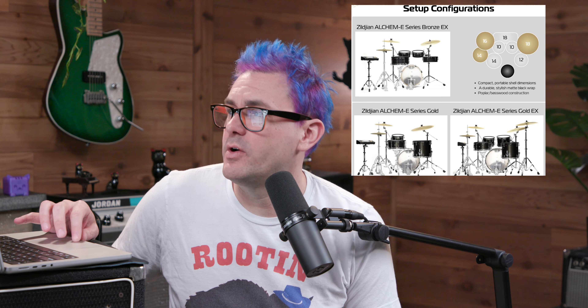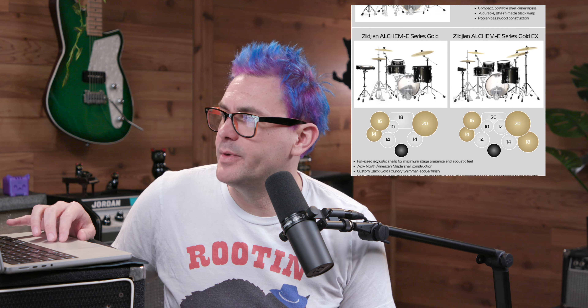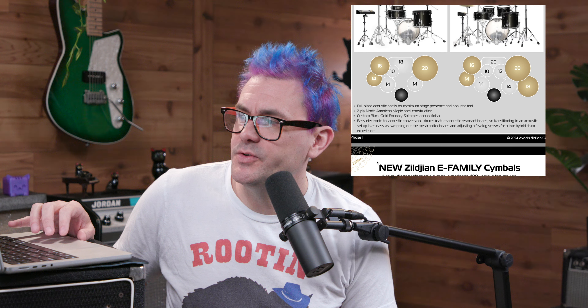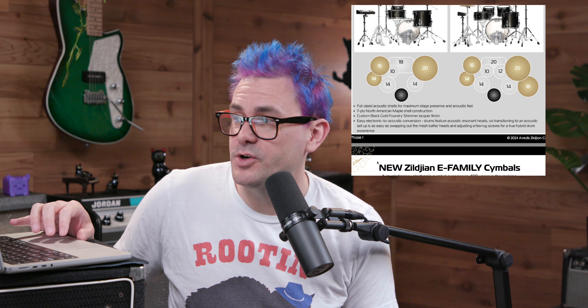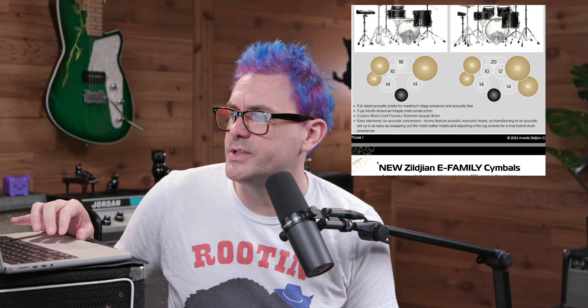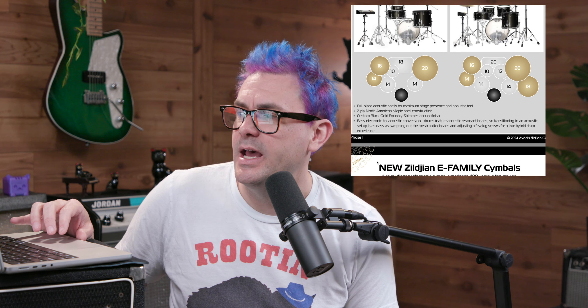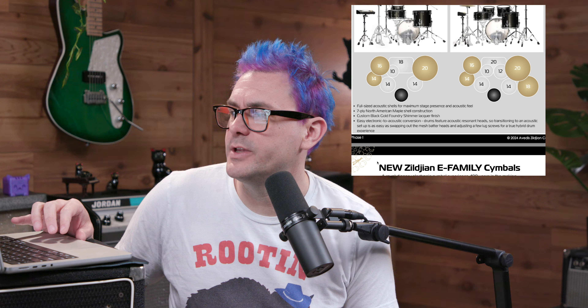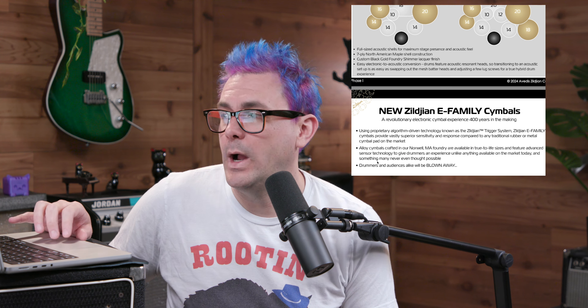Here are the different setup configurations — you just get more cymbals and more stuff with a bigger one, but they may all be the same components in different configurations. Full-sized acoustic shells for maximum stage presence and acoustic feel, seven-ply North American maple shell construction, custom black gold foundry shimmer lacquer finish. Easy electronic-to-acoustic conversion: the drums feature acoustic resonant heads, so transitioning to an acoustic setup is as easy as swapping out the mesh batter heads and adjusting a few lug screws for a truly hybrid drum experience. So these can be totally acoustic kits as well.